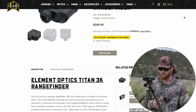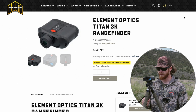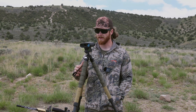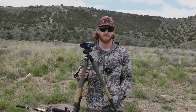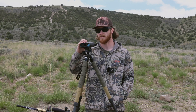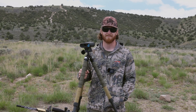One huge benefit compared to the competition is the price point. It's going to be way more affordable — a couple hundred dollars less than the next standalone ballistic rangefinder, definitely under a thousand bucks. For guys on a budget who don't want to spend two to three grand on a rangefinder, this is going to get you very solid ballistics data, very accurate ranging, and very quick solutions.